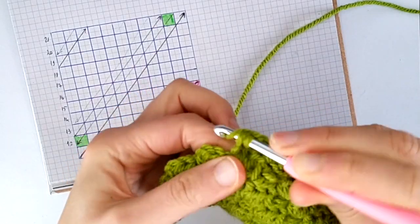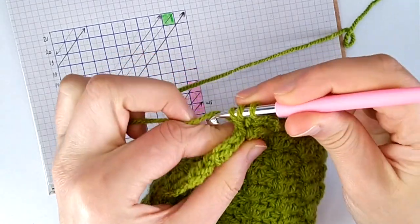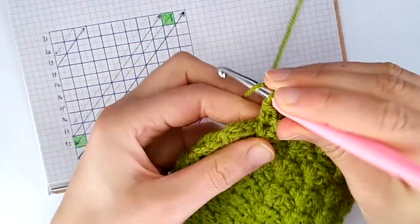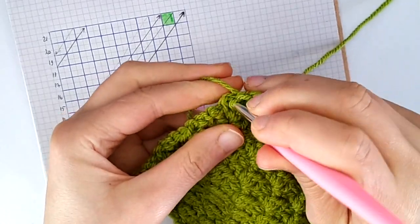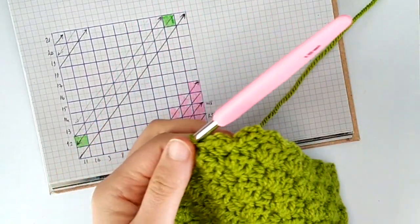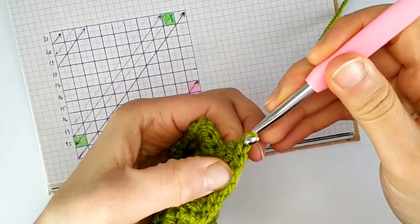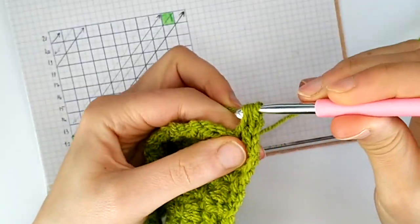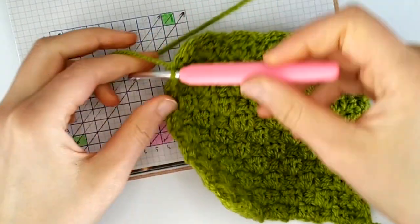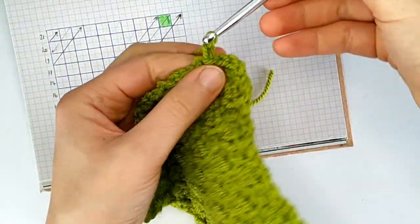So: one and two, chain one. For this row we only have two boxes to work — one and two — slip stitch into the next chain one space, and we're done. Now we only need to work this last corner: we slip stitch, chain one, and this is the last square. Then we cut the yarn and fasten off with a slip stitch.